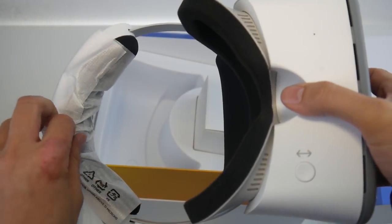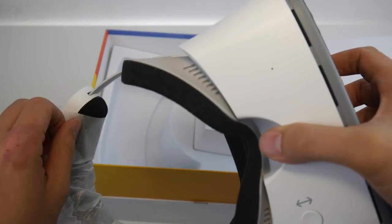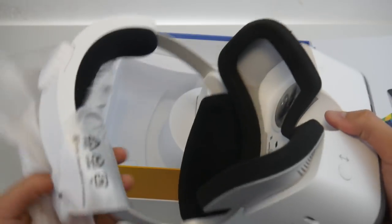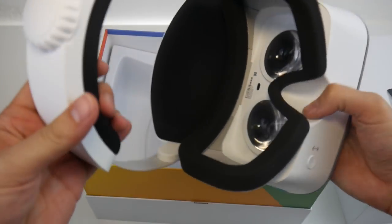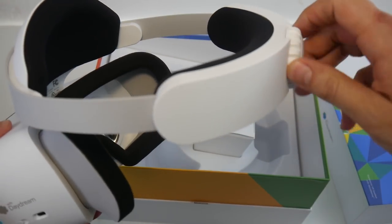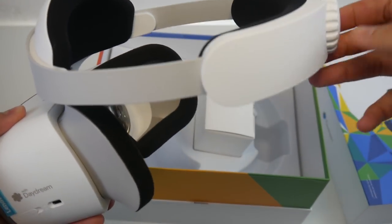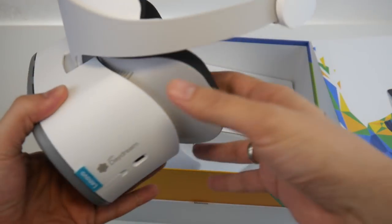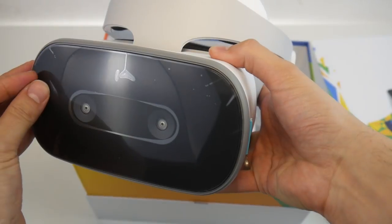You get rid of the packaging and you can see how well the rigid head strap is done. This one has a rigid head strap — it's a PSVR-style headset. Here's the knob to adjust it in size to fit your head. It feels like it's of good quality.